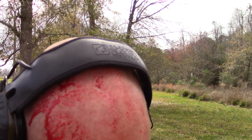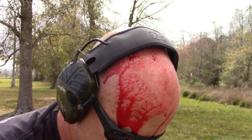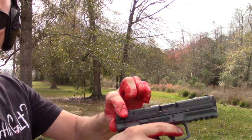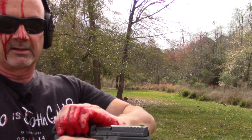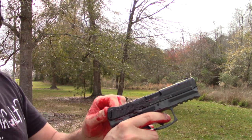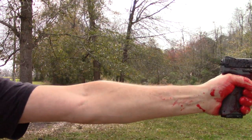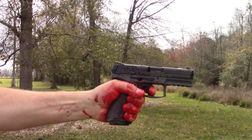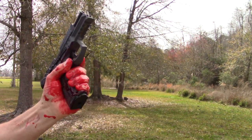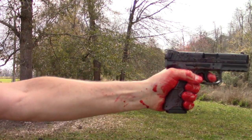Now the H&K VP9 — those little dog ears do work well for getting a hold of it, so I can work the slide back. I managed to get a round chambered. Magazine release worked great. Slide release left-handed worked great.